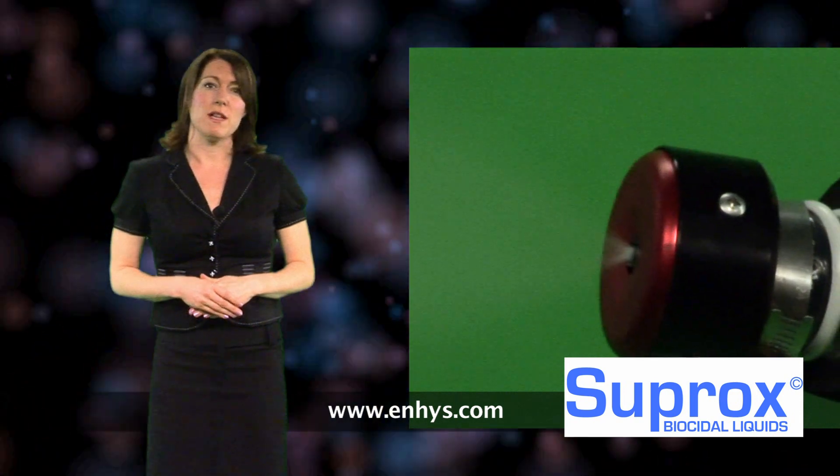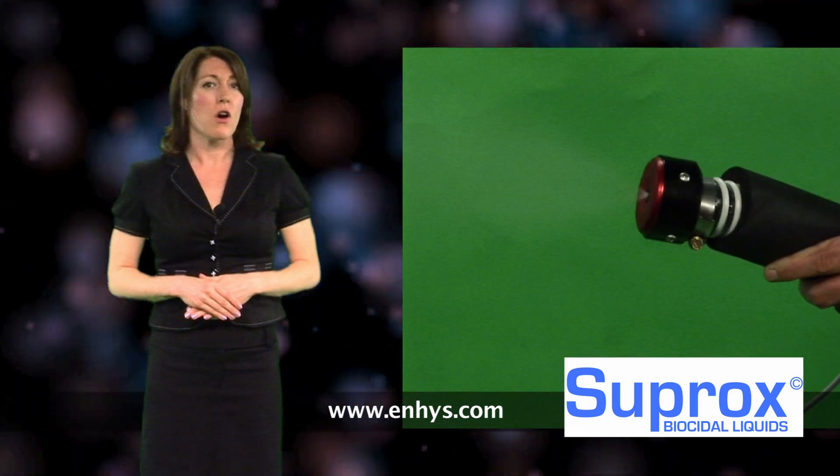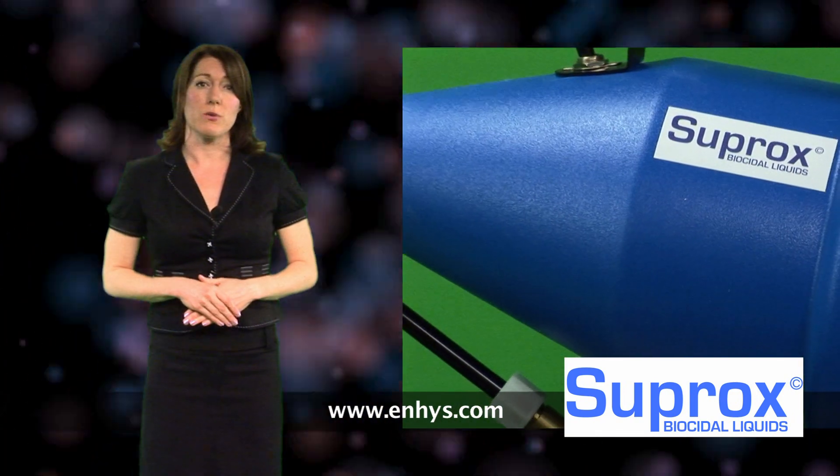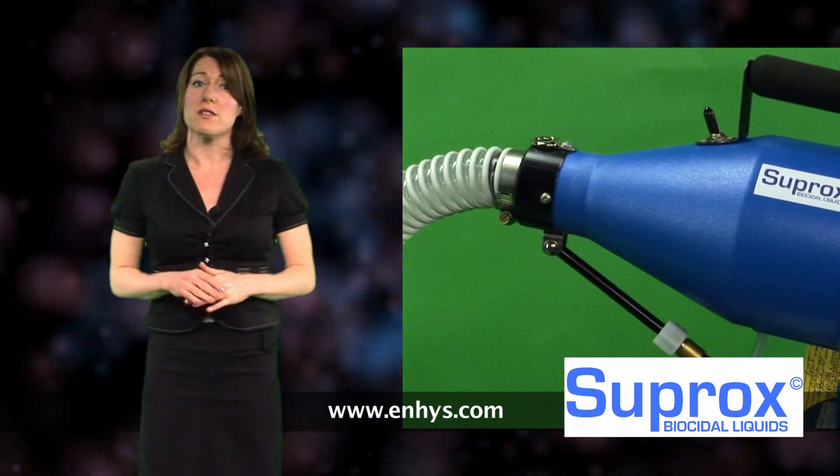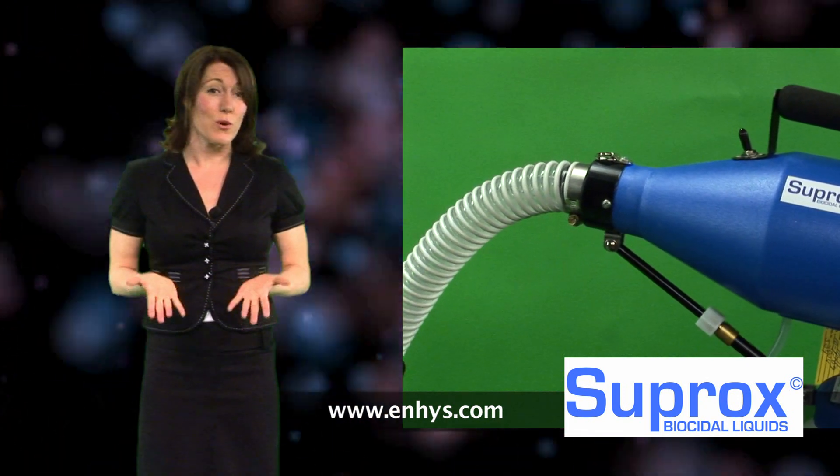EHS is proud to be the UK and Ireland's sole distributor of Suprox biocidal liquids, the only electrolyzed water disinfectant that can keep its sporicidal action stable in the bottle for up to 24 months.